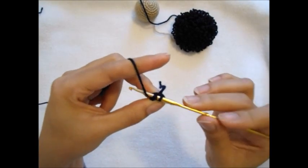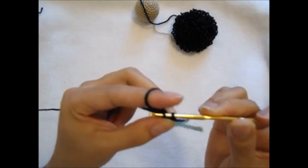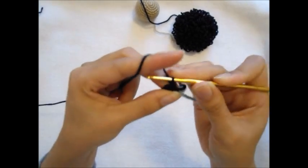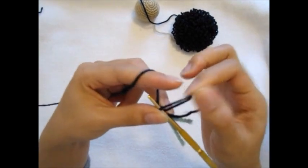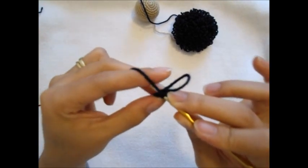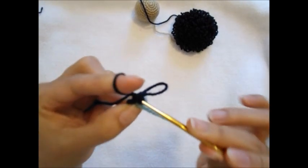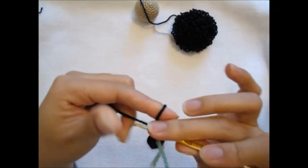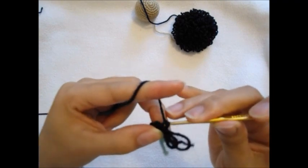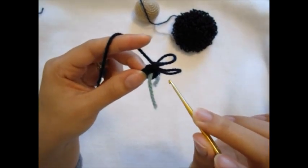Grab this yarn into the stitch like that, and then you just slip single crochet like that. So now you've got this loop stitch, and then I will do one more time in the same stitch - like that. So we're going to do two loop stitches in each stitch.